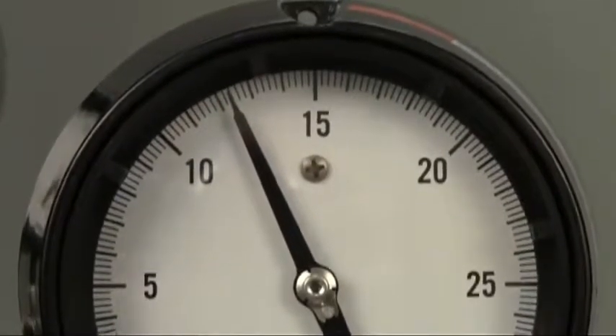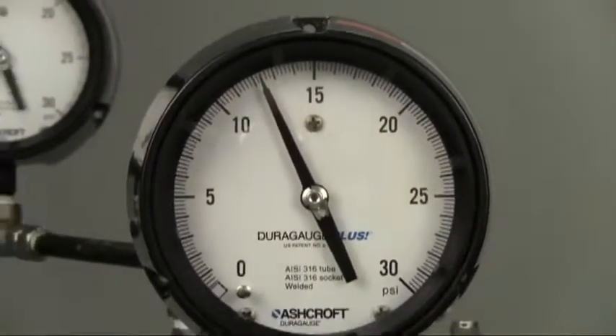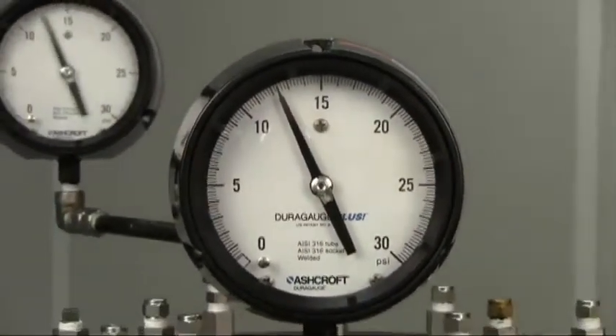The best solution is to use the Ashcroft Type 1279 DuraGauge pressure gauge equipped with the patented Plus Performance option.